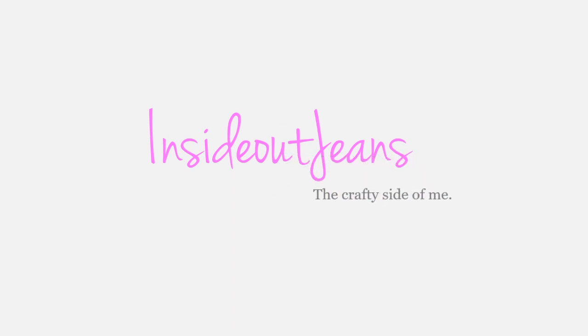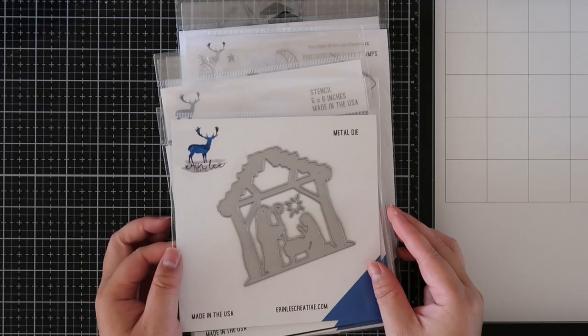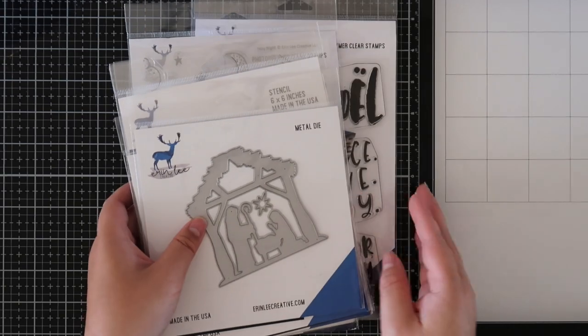Hey friends, it's Jeannie and today I am sharing the Erin Lee Creative Peace Love Joy September release with you. I have a bunch of ideas as well so hopefully you get some inspiration from this.